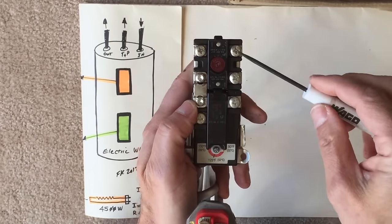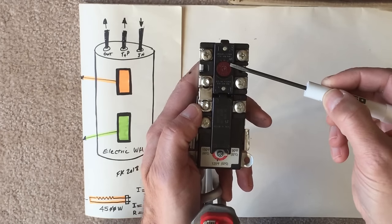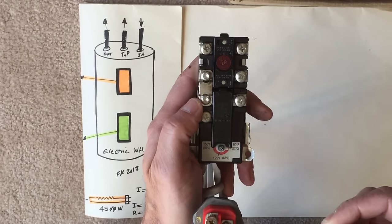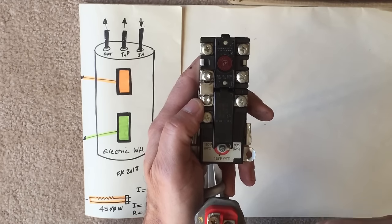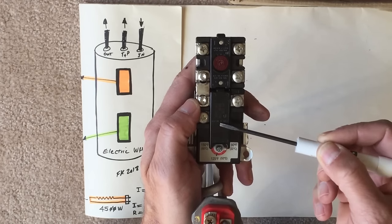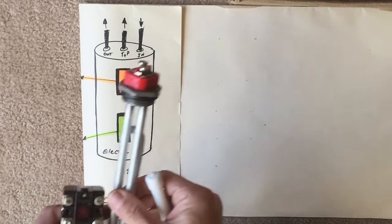For the upper portion of this water heater we also have a module that looks like this — this is the thermal reset module. This is the temperature controller for the upper module, as well as providing power to the lower module. This is actually the heating element for the upper module.